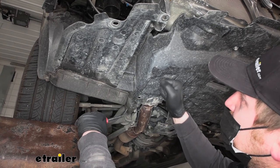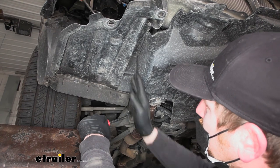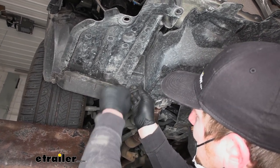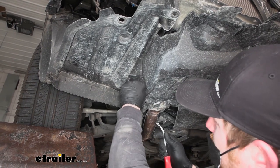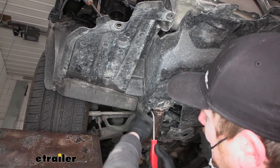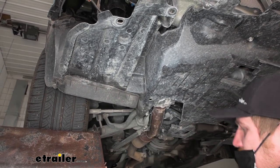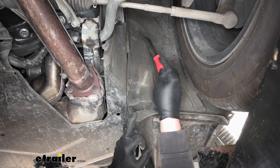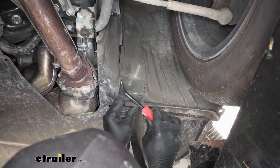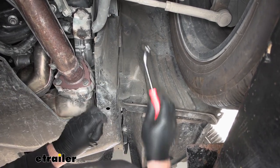To get this splash shield off, we're going to have a handful of fasteners. In this area, we're going to have three pushpin types — one of them will be here, so we'll pop that off. Then the other two are going to be kind of right behind it up here in this area. On this side, we have one here and then one pretty high up — we'll do the same thing to get those removed.